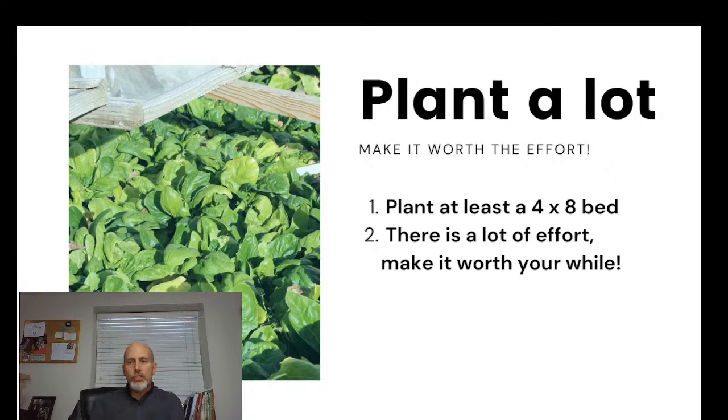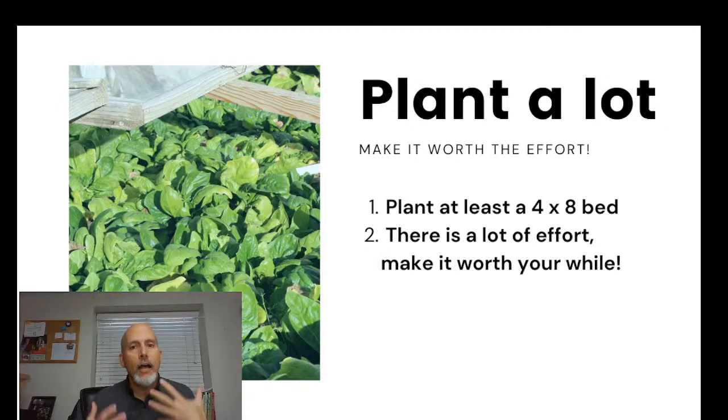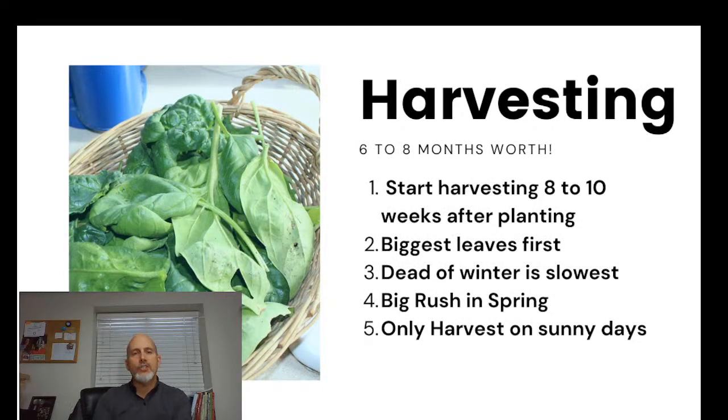Plant a lot to make this worthwhile — plan on at least a four-by-eight foot bed. There's quite a bit of effort that needs to go into this and I want it to be worth your while. To harvest all the way through winter you need some volume. I plant my spinach really close together, packing it in so we get a big harvest with plenty of leaves throughout the winter.